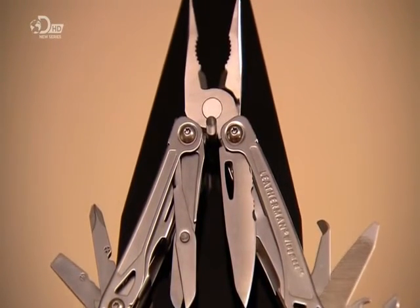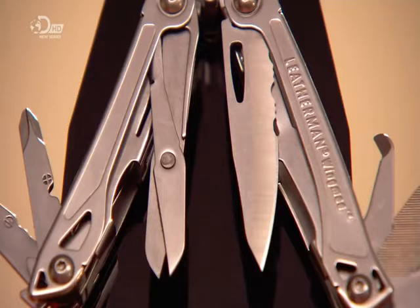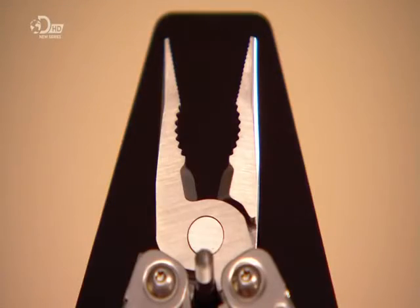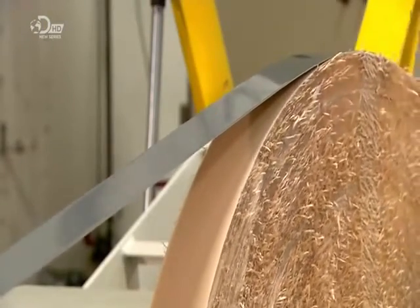This multi-tool contains 14 different tools, including scissors, a knife, wire cutters, two types of pliers, and three different screwdrivers, and of course much more. Most of these tools, and the handle into which they fold, are made of stainless steel.